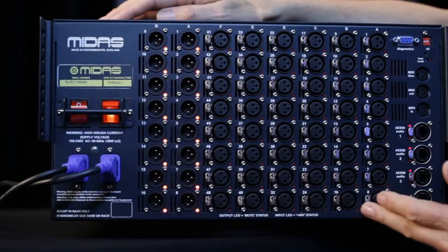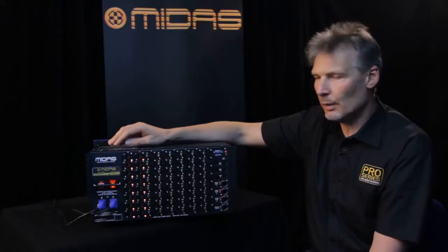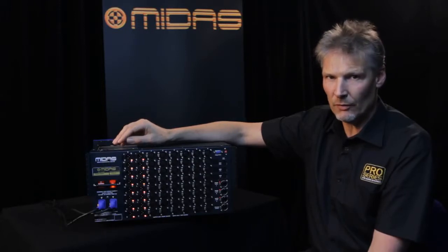The inputs feature MIDAS mic pres and they will take input levels of up to plus 24 dB before clip.